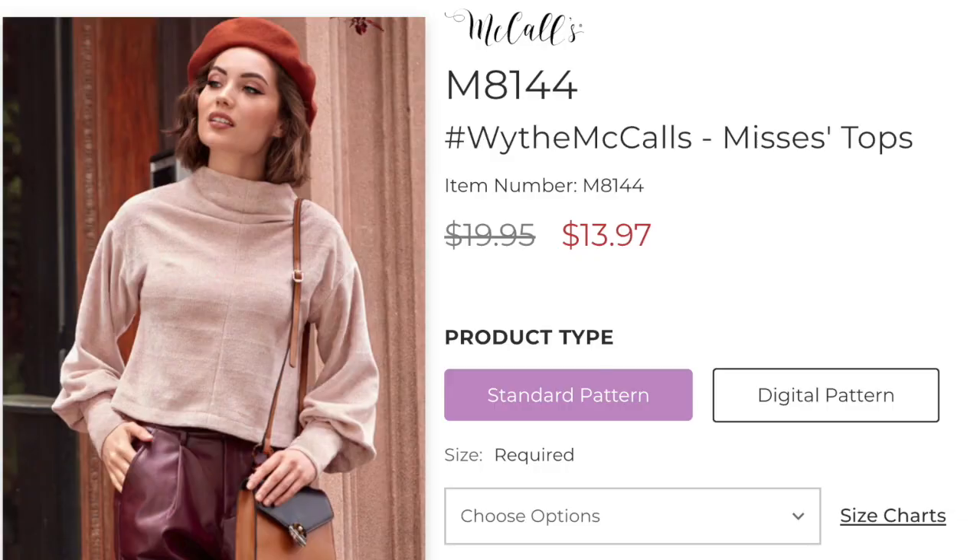So the top that I chose to make was McCall's 8144. It's a new pattern due out this autumn. Possibly you can get it in the US. I don't think you can get it as a hard copy yet in the UK, so I chose to download it as a PDF.